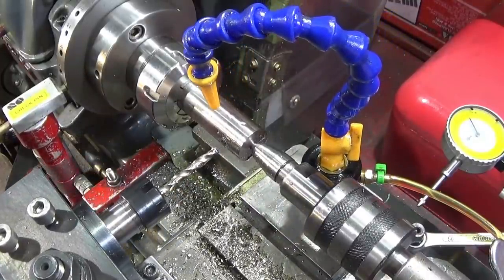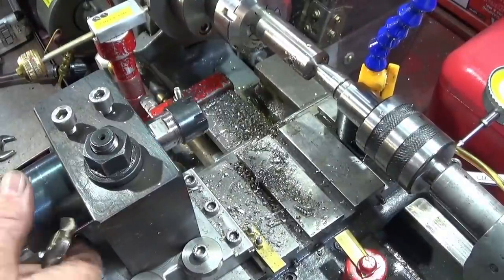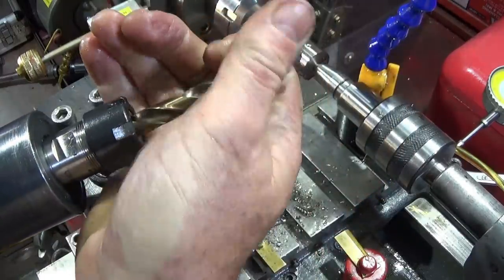Six millimeter drill, and you can actually take it out of the tool post very quickly for longer drills to insert them into the ER20 collet chuck.